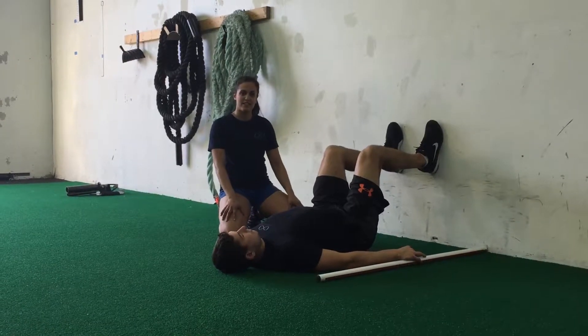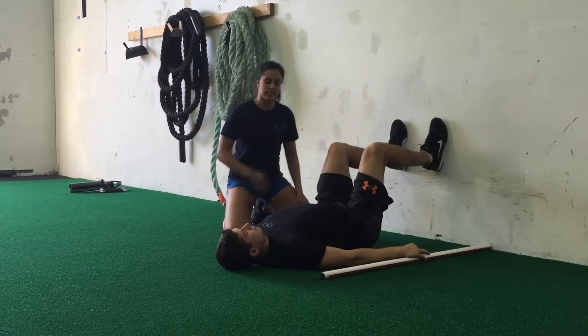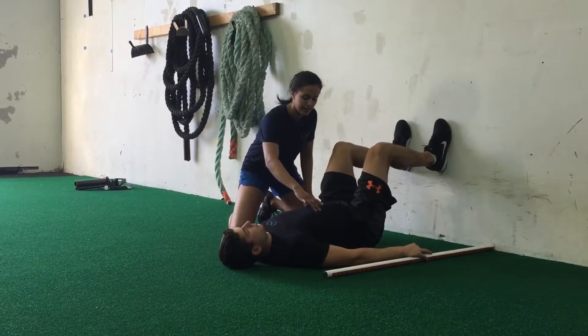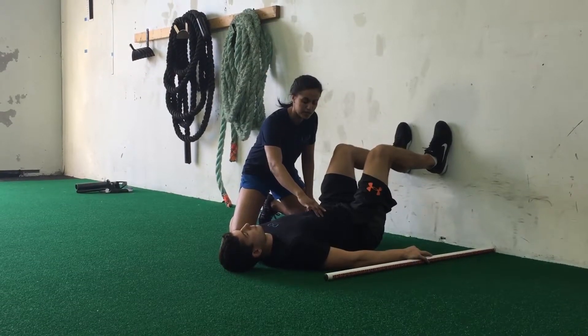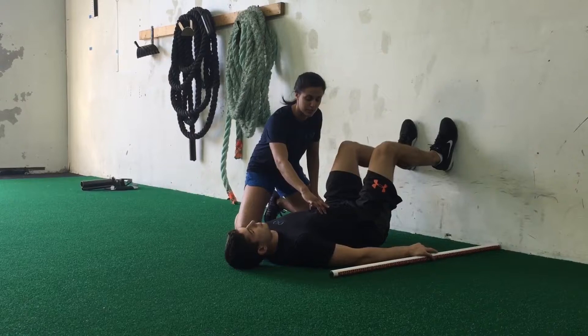For the dowel reach exercise, the first thing I'm going to get Chad to do is to set his rib positioning. To do that, he's going to take a full exhale and he's going to pull his ribs down, in, and back. Once he's got all of that air out, he's going to try and maintain that down, in, and back position with his ribs.